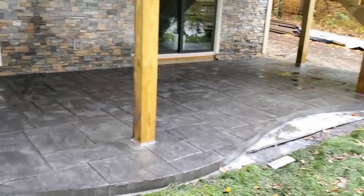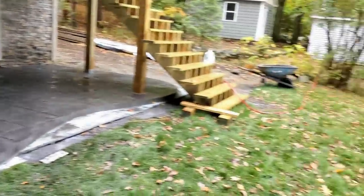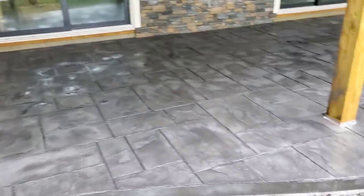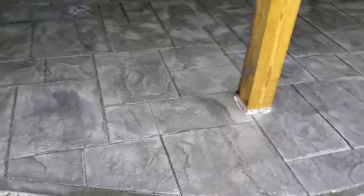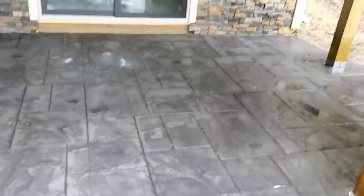Hey everybody, Mike here. We just finished up this stamped concrete patio on this new home up on Mesolonsky Lake in Oakland, Maine. I just got it all washed and cleaned today, got it sawed — you can see a saw cut right there. Now we just have to let it dry out so we can put the sealer on. It's raining here today, but this is how it turned out.